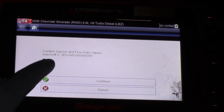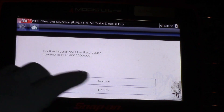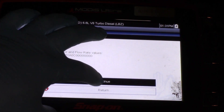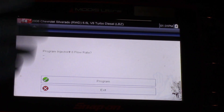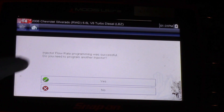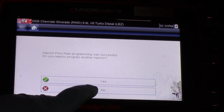Once I select OK it's going to ask me to confirm the number. I look at it again and verify the actual number, then hit Continue. It asks once more: do you want to program this flow rate? I'll hit Program. Injector flow rate programming was successful. It asks if I need to program another injector — in this truck we're just doing the one, so I hit No.